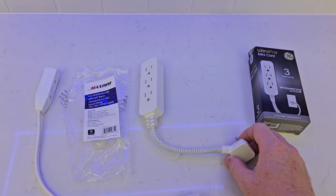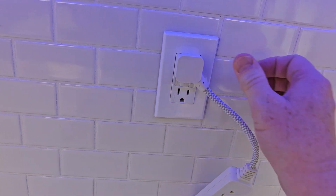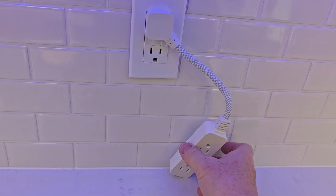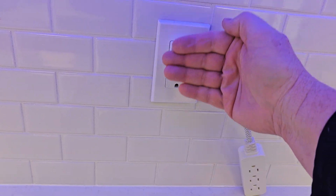Here I've got the GE Mini Cord. It's got a fixed 90-degree angle, so when I plug it in, it goes like that — it doesn't rotate or anything. This is how long the cord is. I like that I can still plug something in here and it sits kind of flush.